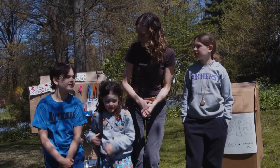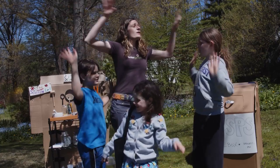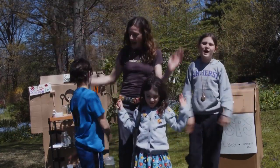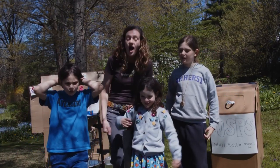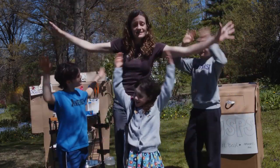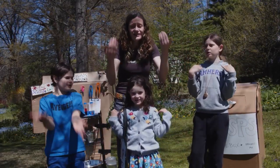Pretty pretty butterfly, like a rainbow in the sky, pretty pretty butterfly, come to Tinker Garden. Great job — want to do it one more time? Pretty pretty butterfly, like a rainbow in the sky, pretty pretty butterfly, come to Tinker Garden.